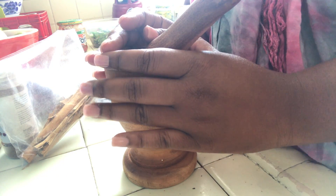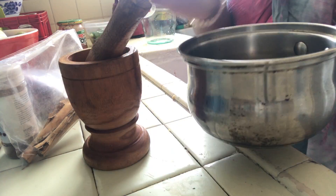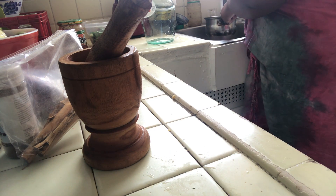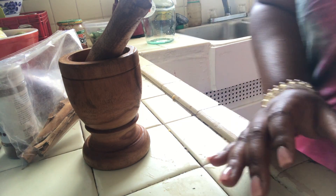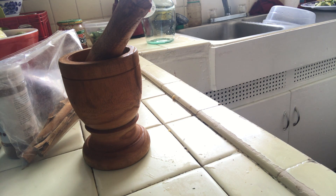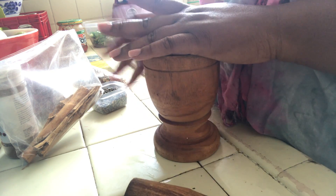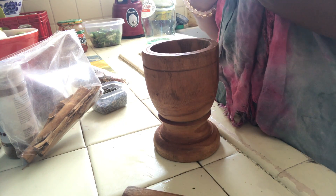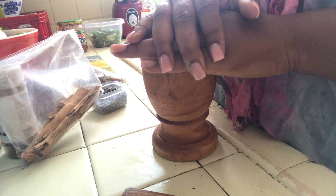Now I'm going to take my pot — nothing fancy, just a regular saucepan or soup pot — and fill it with some water, maybe about a cup to a cup and a half. You only want to use as much water as you're going to use, because we're not adding any preservatives or alcohol to preserve the mixture. Just like anything else, this can spoil after a couple of days.